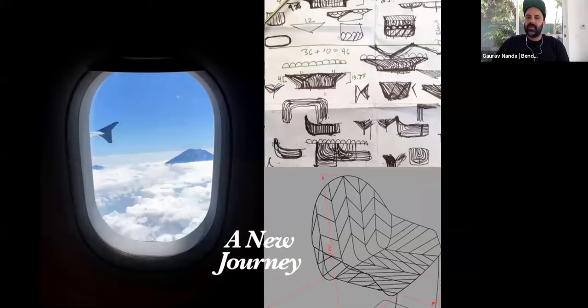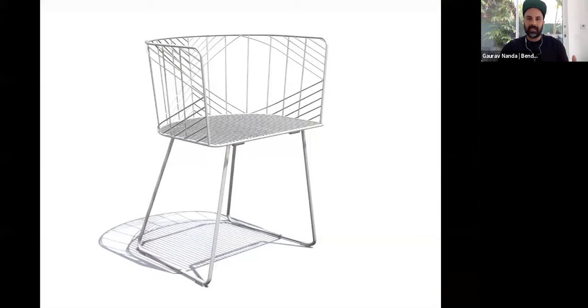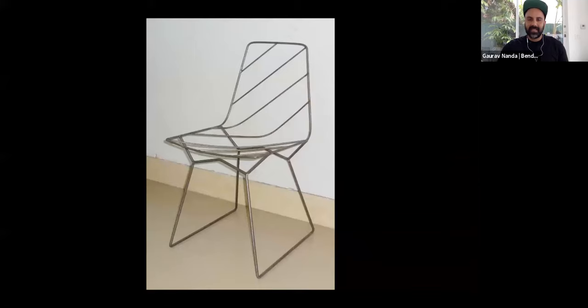After I left General Motors, I needed to figure out what I wanted to do. I traveled the world, started meeting people, needed to explore and see what else was out there. I started sketching and designing, trying to figure out what I was going to do next. I was always drawn to wire furniture. Here are just rough ideas of what the Lucy chair was — that was the first chair I ever developed. It's a dining chair. I also made chairs in 3D.